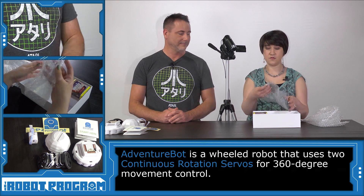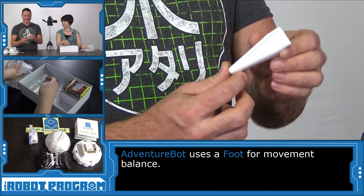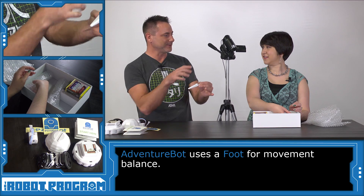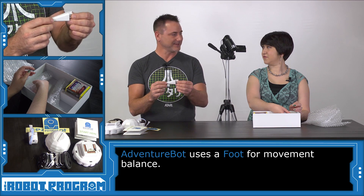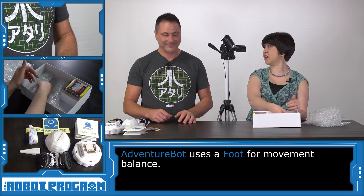And now this white peg-looking thing — a lonely single peg. You will clip this in the back of your robot and it drags along the ground so it can use the two wheels to move. This acts as a caster — kind of like how some animals use their tail for balance, like a kangaroo.